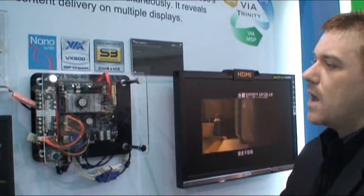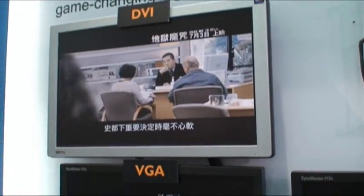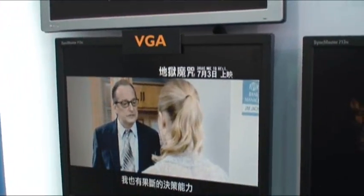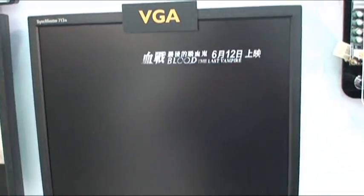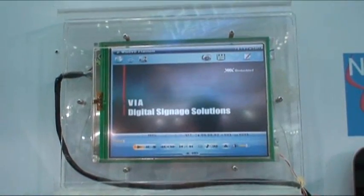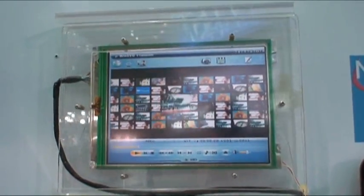The cool thing about this board is the fact that it can run five displays at the same time. Over here we've got two displays showing the same content — one via VGA, one via DVI. This is another separate VGA with different content. This is LVDS, so this could perhaps be used for custom information or a kiosk application.